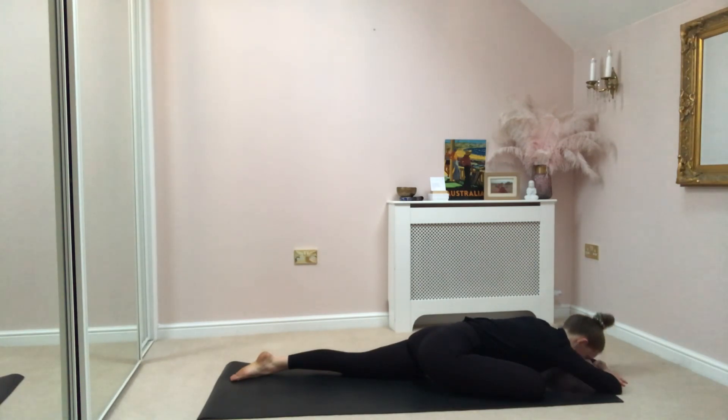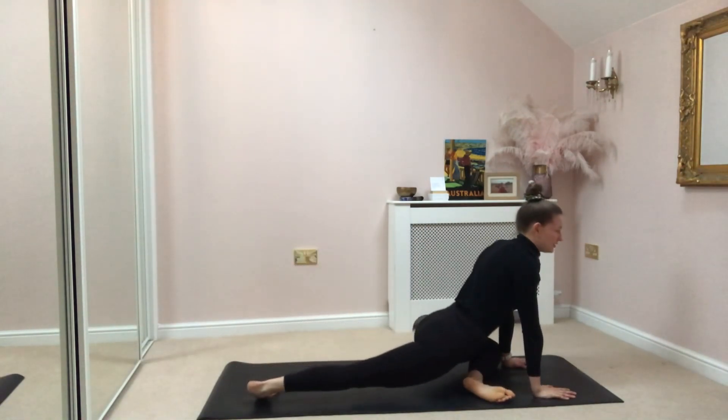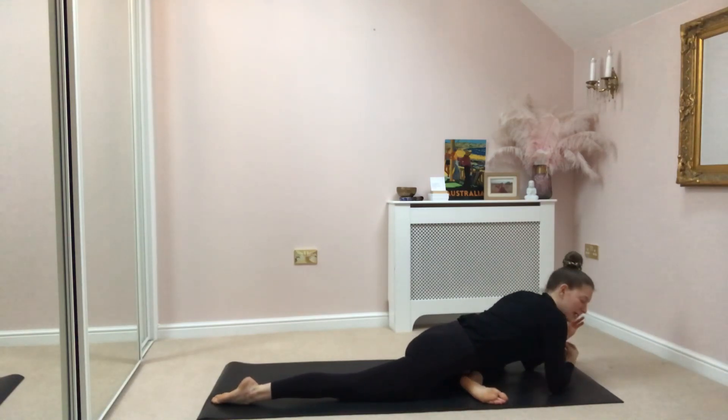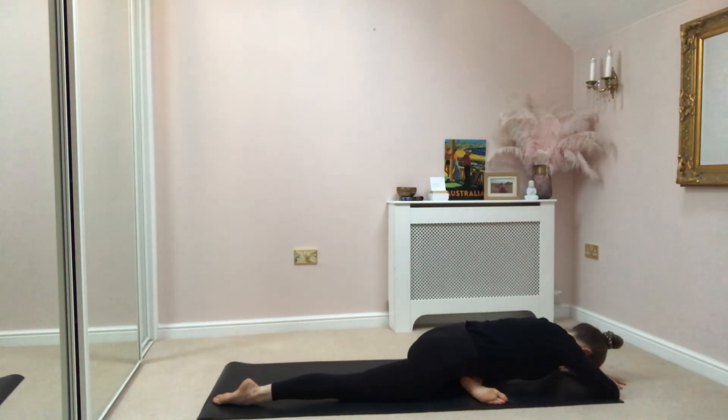On your next exhale, gently coming up. Tuck your back toe, push back to your downward facing dog. Coming to the left hand side now — left knee to left wrist, flexing through your left foot. Sitting nice and high, hips are square. Slowly coming down to the floor. Remembering if you've got any knee pain, make sure you're flipping over doing your figure four. Settling down, taking your breath to the left hand side now, feeling through your glutes and hips. Softening through your shoulders, your heart. Five more deep breaths here.